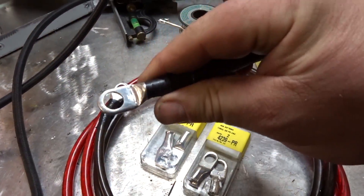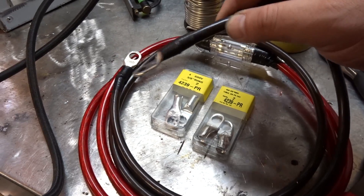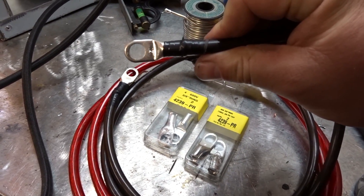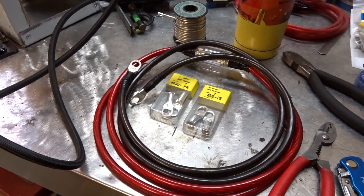As you saw in the video, once the solder cools it makes a nice tight connection. It would be better if you could heat shrink this, but I don't have any heat shrink that size, so I just used electrical tape and everything worked out. If you guys have any questions or comments post them below, otherwise thanks for watching.